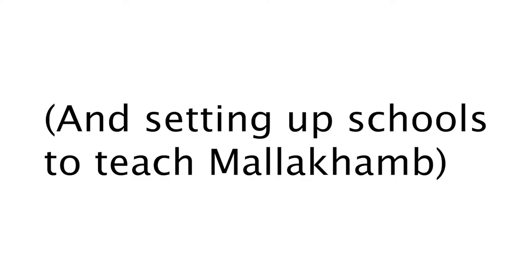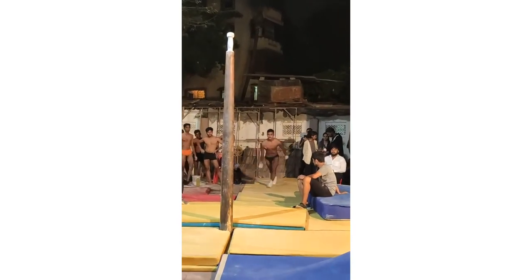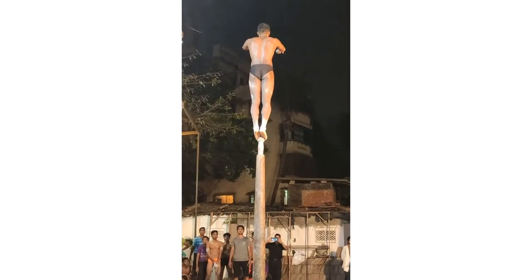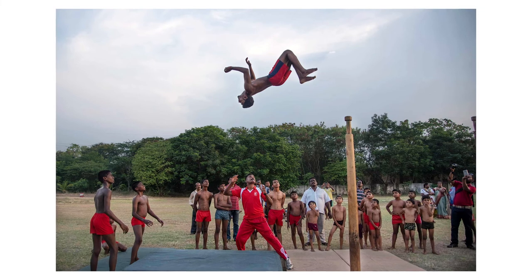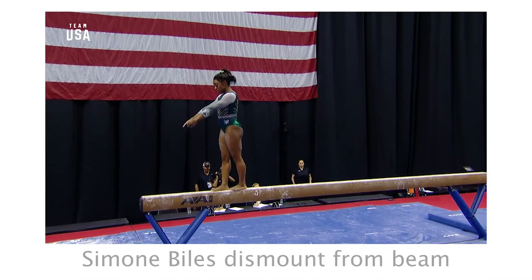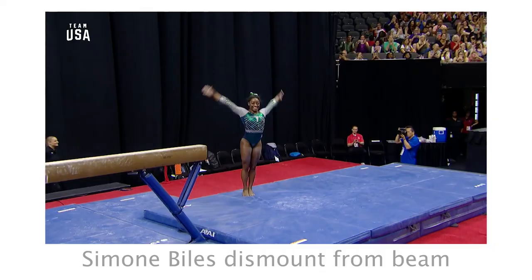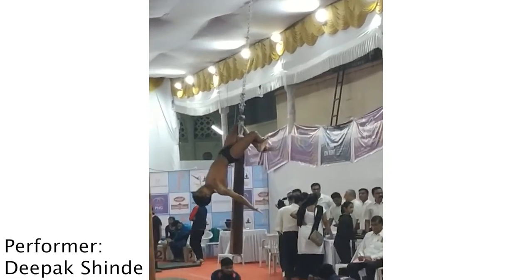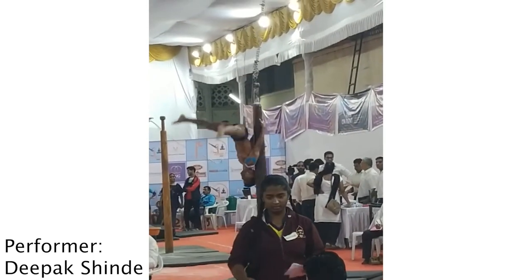Traditionally, in a competition and in practice, each round is two minutes. Usually they will begin with an entry from the floor onto the pole, and they will end with a dismount from the pole onto the floor. In a similar way to gymnastics, the dismount should be done with the feet landing together with no stumbling or steps, with the idea being to show control and mastery over the movement. Within the two-minute round, you should show all of your skills to display strength, coordination, and technical ability.